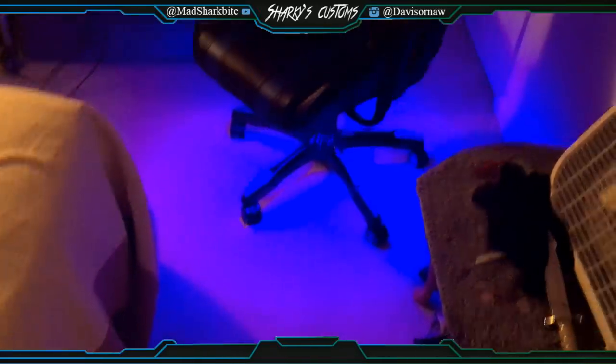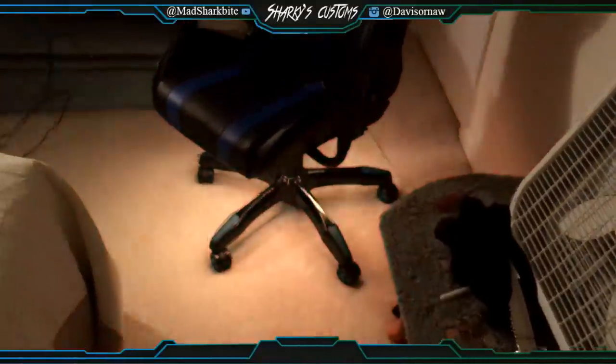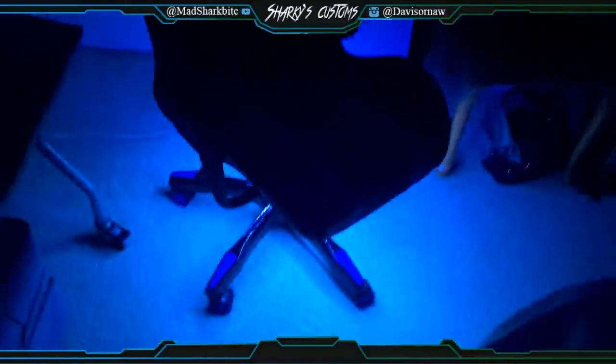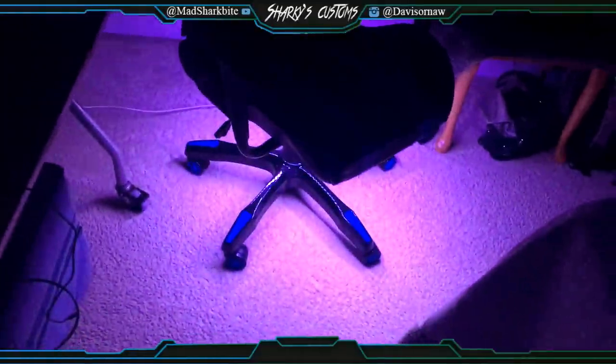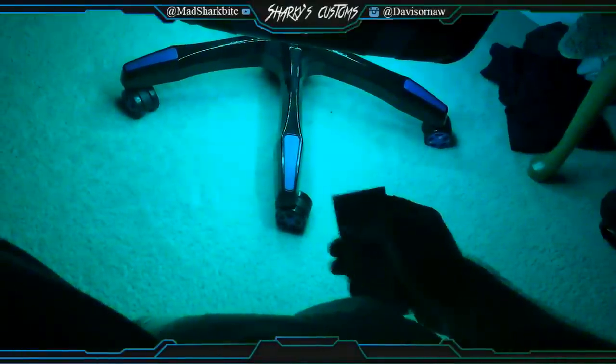So yeah, you can change all different colors. It's a 44-key remote. You got like fade. Let me actually turn the light off — it lights up my entire room. It's really sweet and it doesn't blind you either. I really like this. I think I could start selling these to be honest.